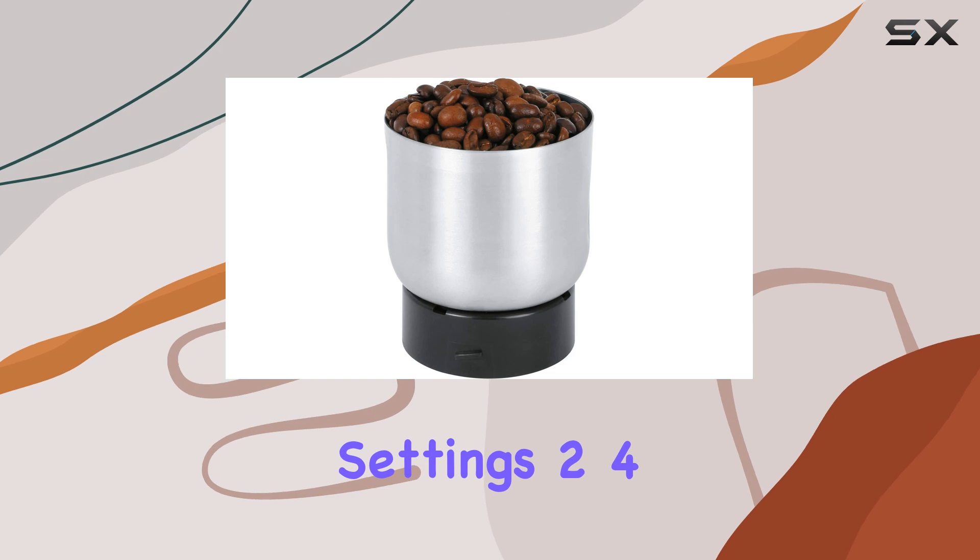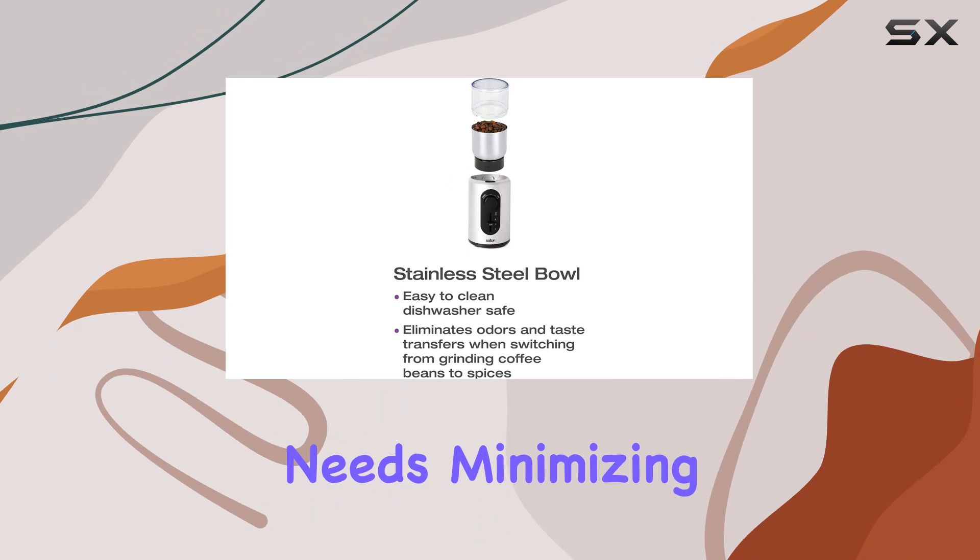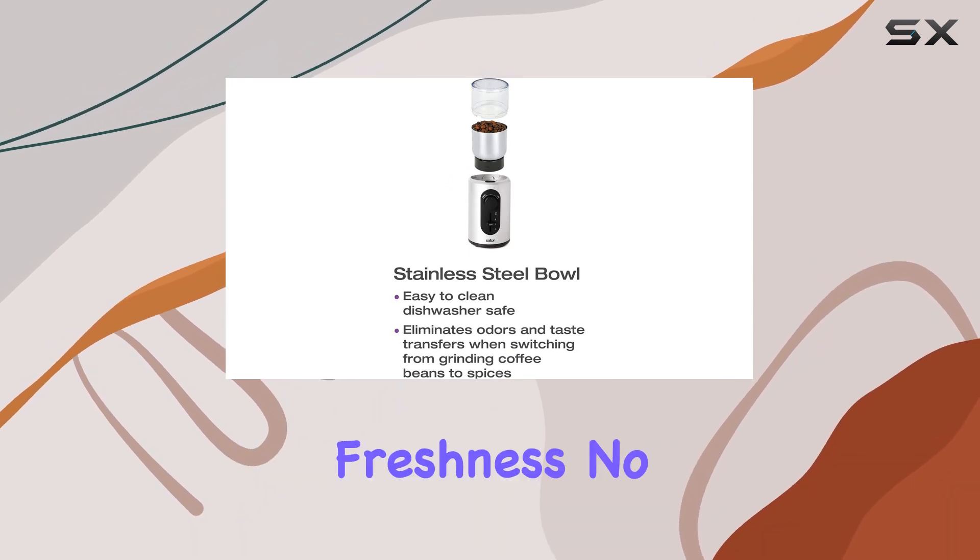The four cup level settings — two, four, eight, and twelve — ensure you grind just the right amount for your brewing needs, minimizing waste and maximizing freshness. No more guesswork or excess grounds cluttering your kitchen counter.